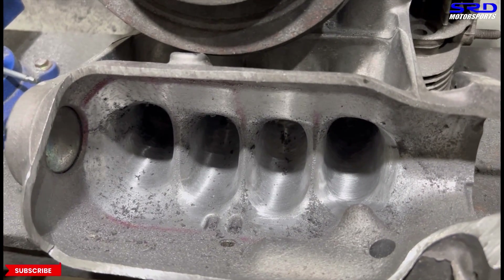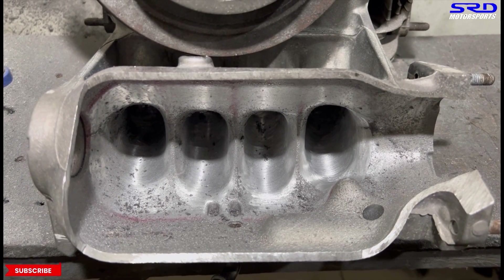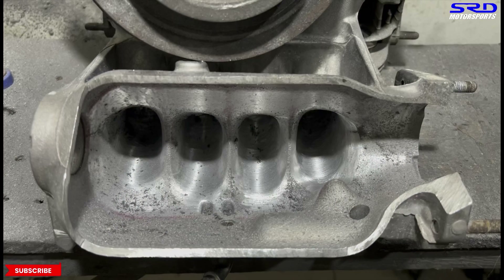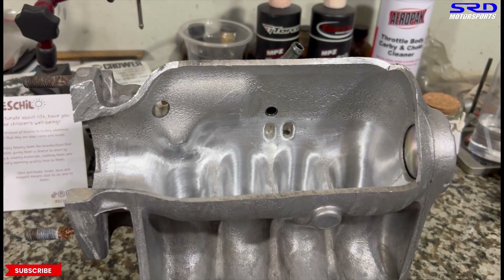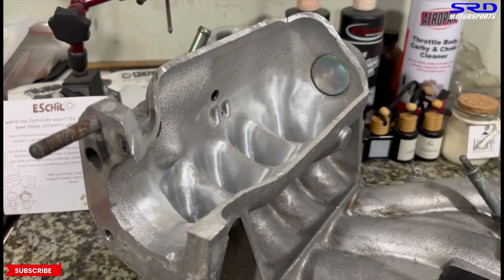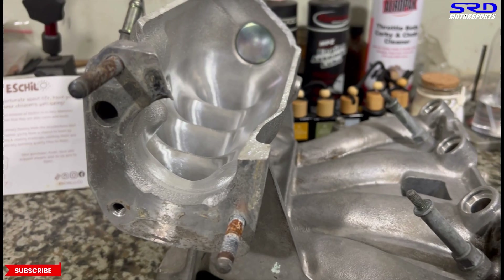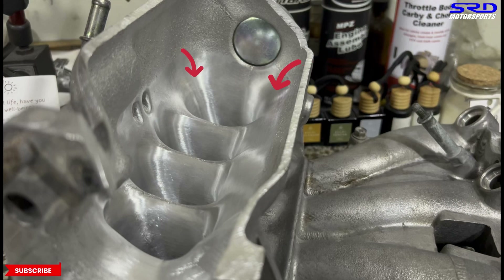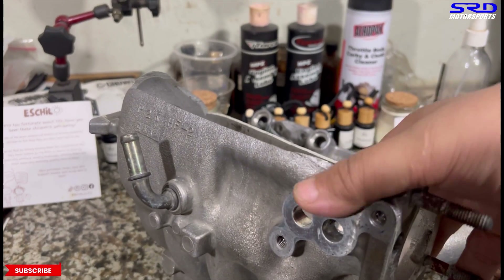Look at that — you can see the marker perimeter is still there. We marked it to keep the shaping consistent and equal all around. We're going to make a few more passes with 120 grit — maybe two or three more — to get the finish we want. After that we'll wash it with water. And look at that finish — it's a lot better with 120 grit. You can see the runner entries are like a velocity stack. This is going to flow really efficiently, giving better fuel consumption, performance, and response.